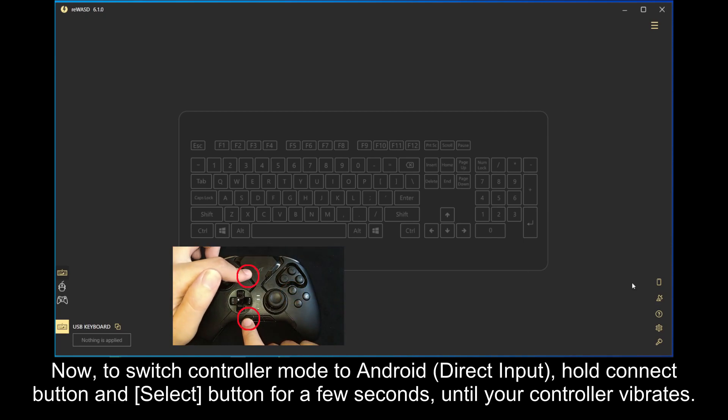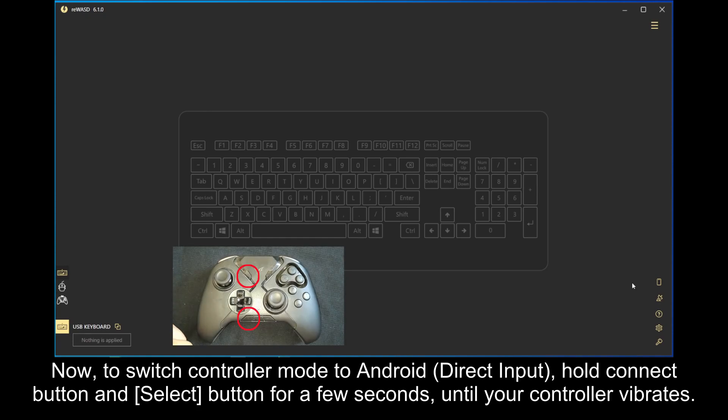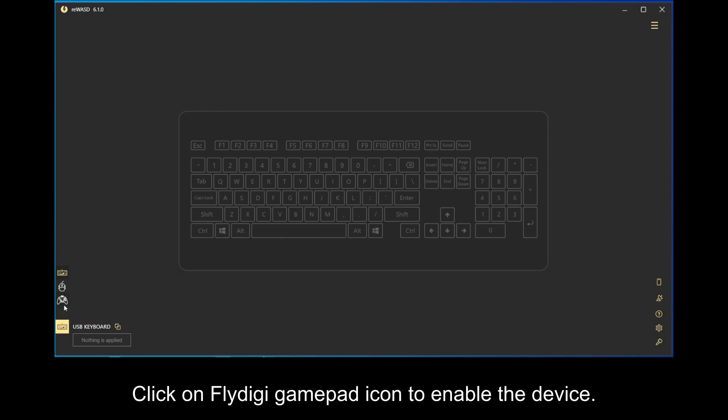Now, to switch controller mode to Android direct input, hold Connect button and select button for a few seconds until your controller vibrates. Click on FlyDG GamePad icon to enable the device.